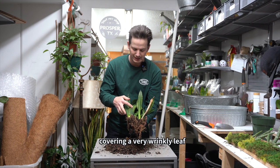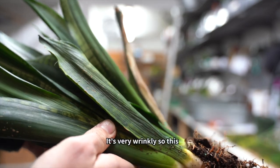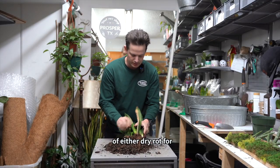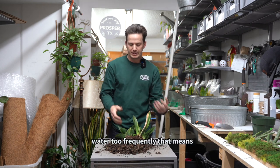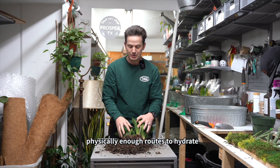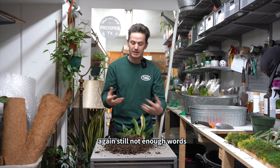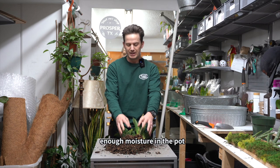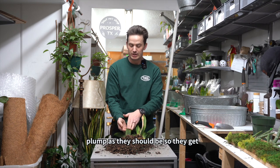I'm also uncovering a very wrinkly leaf right here. See, that's very wrinkly. This would further indicate some sort of either dry rot or root rot. If you've watered too frequently, that means you've killed off a lot of the roots, and there just aren't physically enough roots to hydrate the leaves above. On the other end, if you've dry rotted them, there's still not enough roots to hydrate the leaves above. If you've underwatered, there's not enough moisture in the pot for the roots to adequately hydrate the leaves, so they get wrinkly.